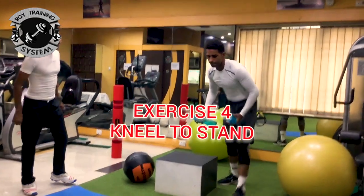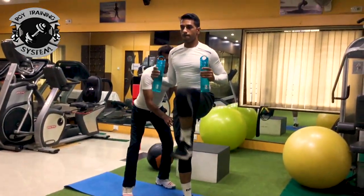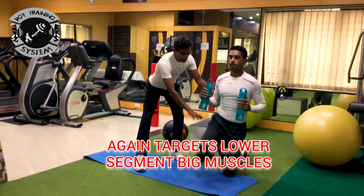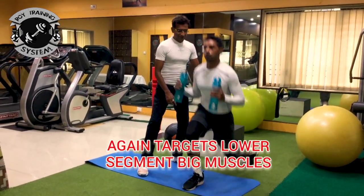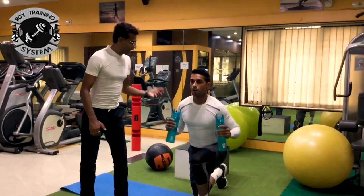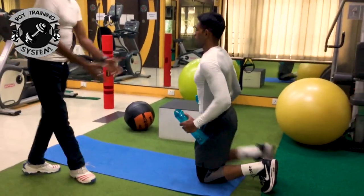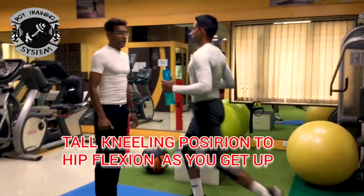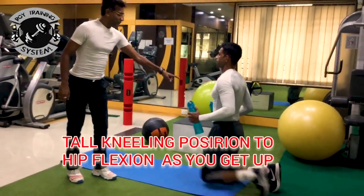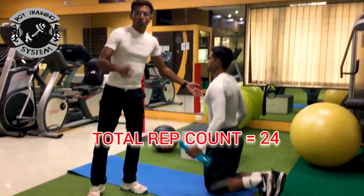Come on — Kneel to Stand. Kneel to stand works on the lower segment. Hip flexion is involved here. From the tall kneeling position, you stand up with hip flexion. You have 2 kg in the hand. This is again 24 reps.